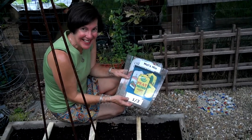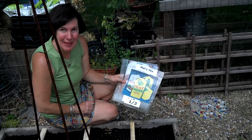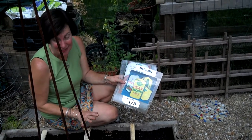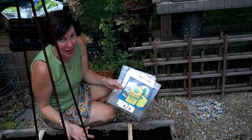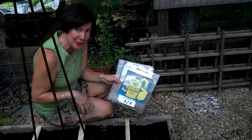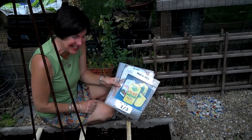Hey everybody! It's the Square Foot Gardening Health Coach. I want to tell you about Mel's Mix. We just fixed our square foot gardening box with some more compost that we added to our Mel's Mix. And just in case some of you are new to square foot gardening, I wanted to take a minute and give you the recipe for Mel's Mix.